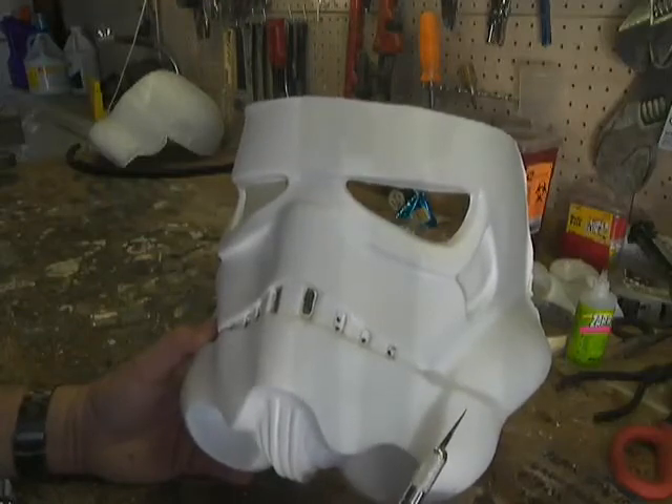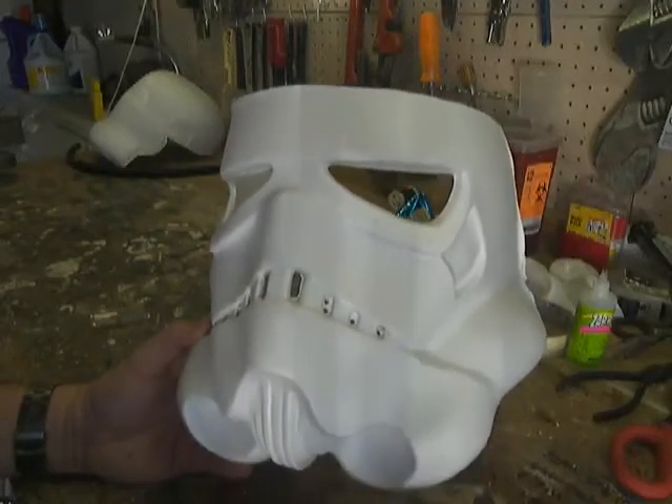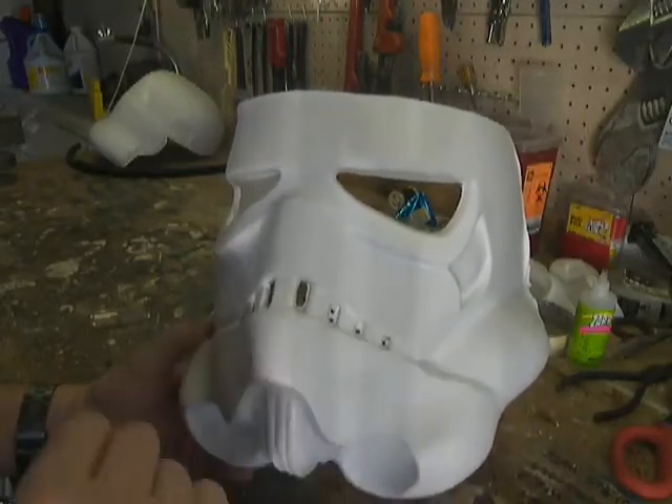The Move-Along helmet's teeth are really freaking nasty. I'll come back when I've got them all cut out.